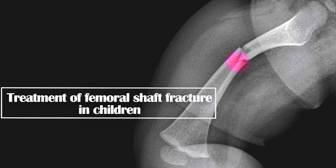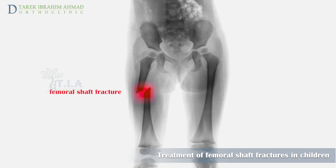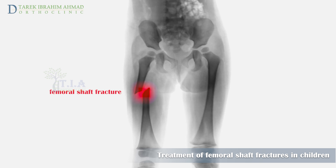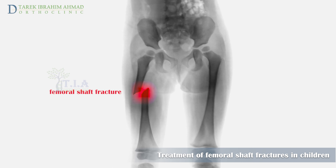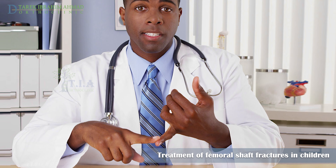Treatment of femoral shaft fracture in children. The shaft is the most common site for pediatric femur fractures, accounting for almost 75% of all femur fractures and 2% of all pediatric fractures.